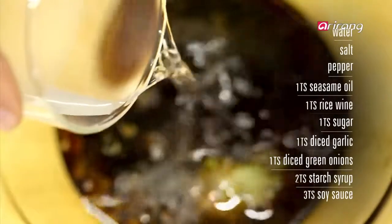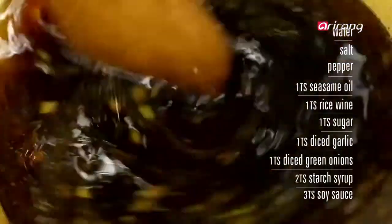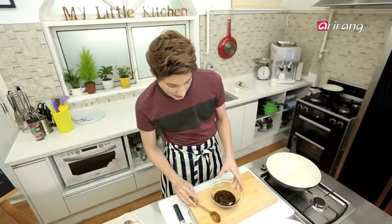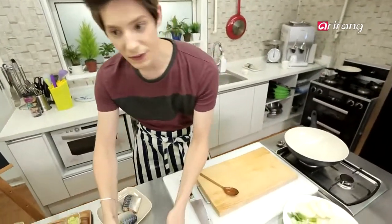Cheongju or rice wine removes any fish odor. If you don't have rice wine, just use red wine. Okay, done with the sauce. Now let's grill the fish on medium heat.